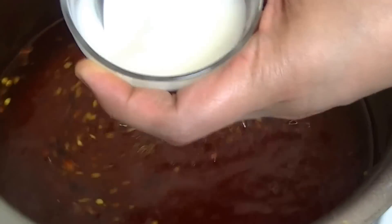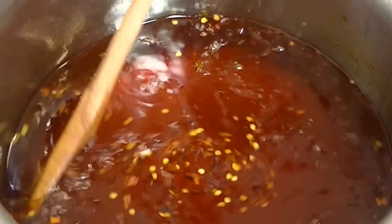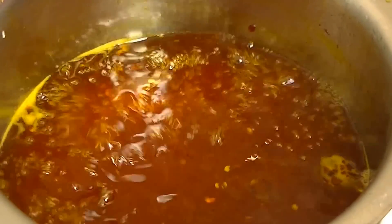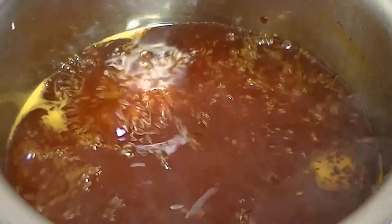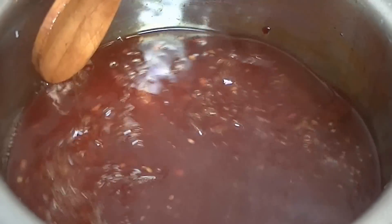Now we are going to add a little water mixed with corn flour. When you add the corn flour mixture to the pan, add it gradually — do not add too much at once, otherwise it will become too thick. As you add the corn flour, you will see the chutney thickening. If it gets too thick, you can add a little water to adjust the consistency. Keep the flame on medium after adding the corn flour and give it about 20 minutes. It will become perfectly thick.